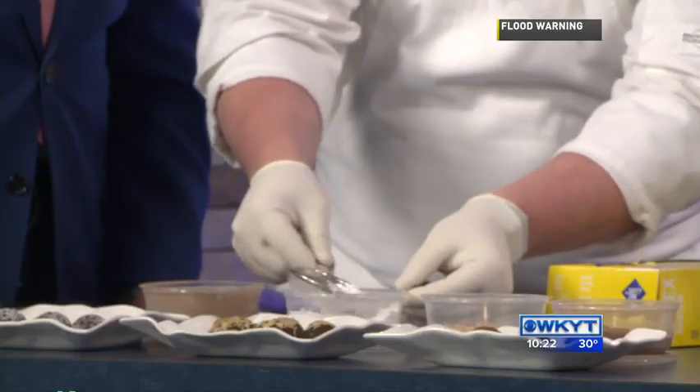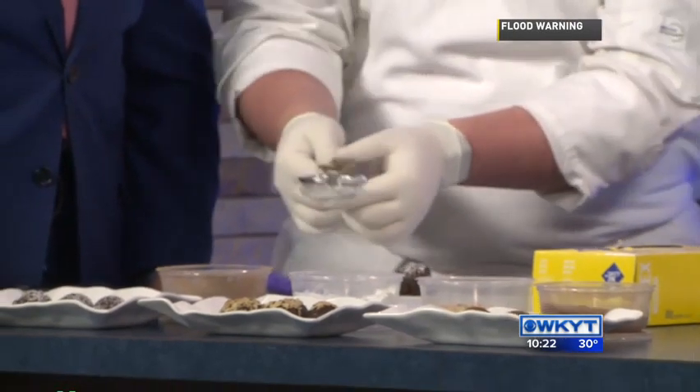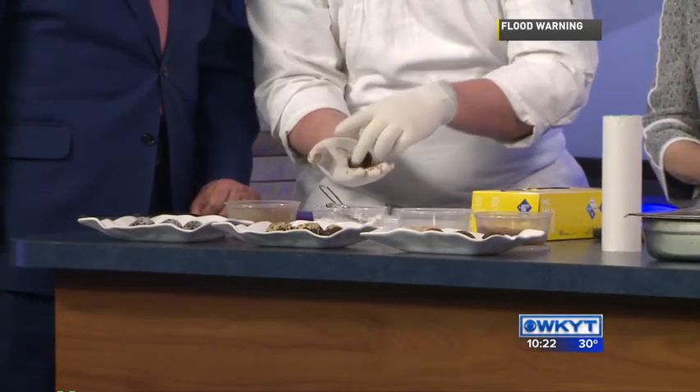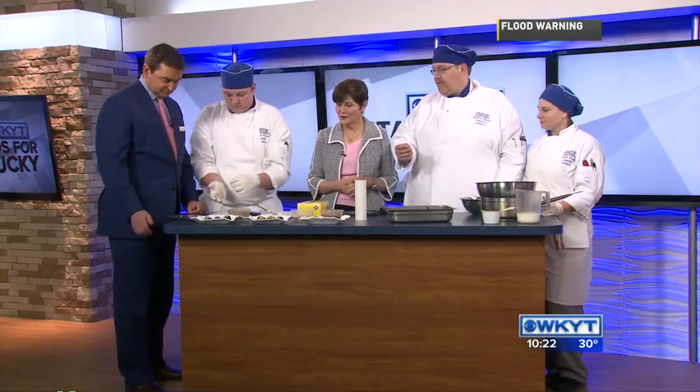Choose your toppings — you're going to use powdered sugar, and we have some toasted almonds. Isn't that pretty? It's pretty easy to do, it's very easy. The longest part of it is the cooling down. Other than that, it's very simple and easy. You can also add a little cayenne pepper and cocoa powder to get the blood flowing a little bit better.